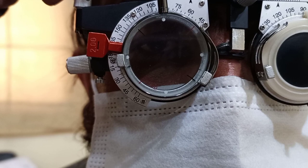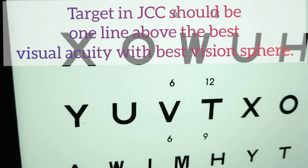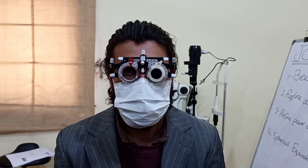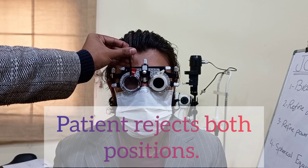With the best vision sphere, the patient's visual acuity was 6/9. For the Jackson cross cylinder test we ask the patient to focus on the 6/12 line. We ask: 'Can you see the sixth line on the Snellen chart? Now tell me, is the sixth line clearer at position number 1 or at position number 2?' The patient responds that it is not clear at either position.